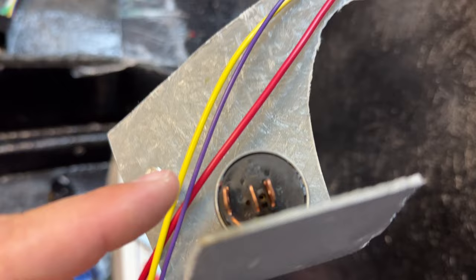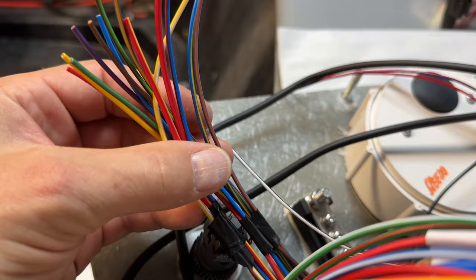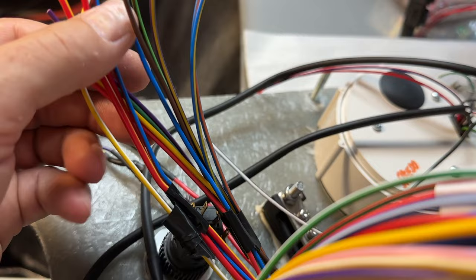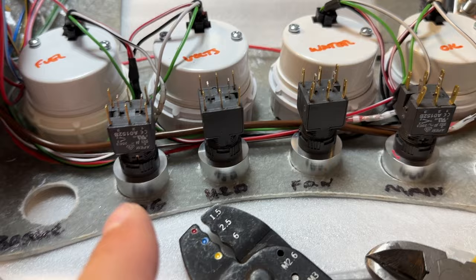I've extended some wires here — black-purple, thick red, thick yellow — all go to the ignition switch. Then out of the ignition goes to the start button. We're doing pretty well; we've got less cables left — a couple for fan and fog, plus a starter button cable.